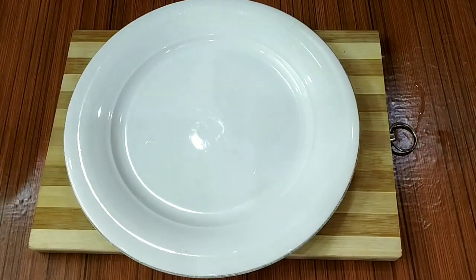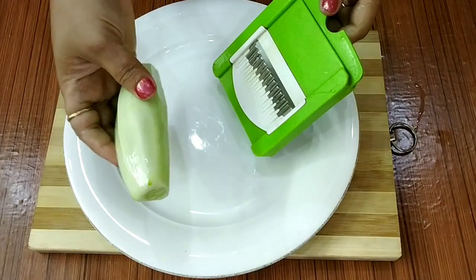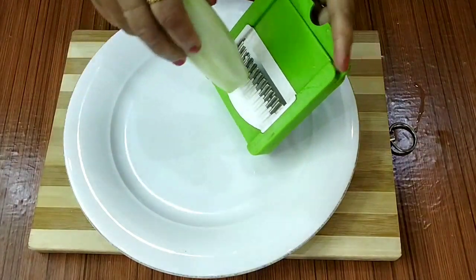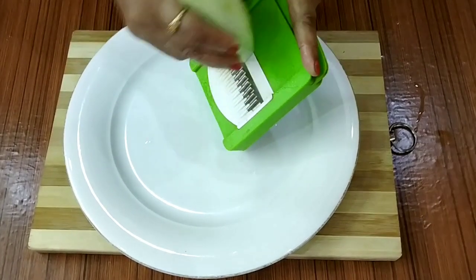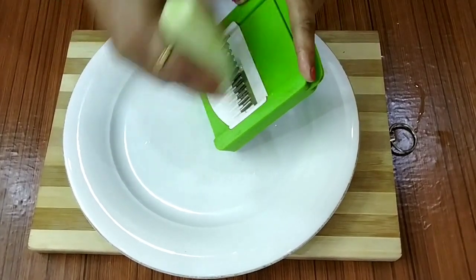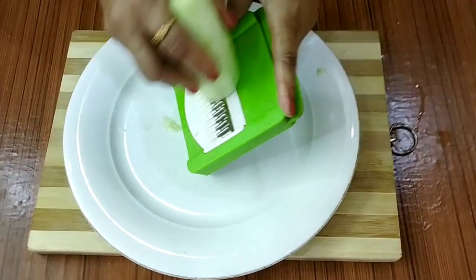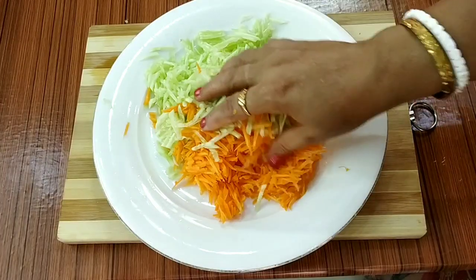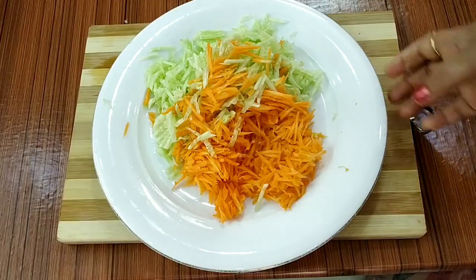I wish we had it on the side with a sandwich. I will put a sandwich together and lay the gravy on the sandwich.